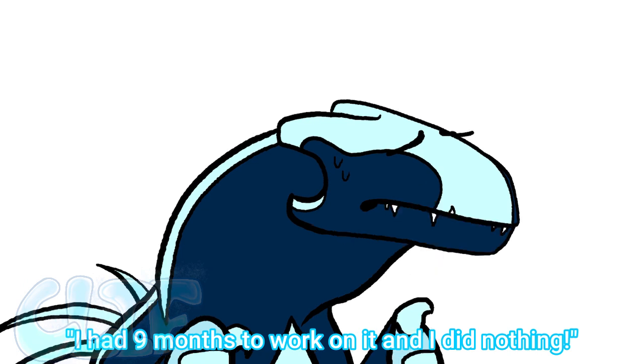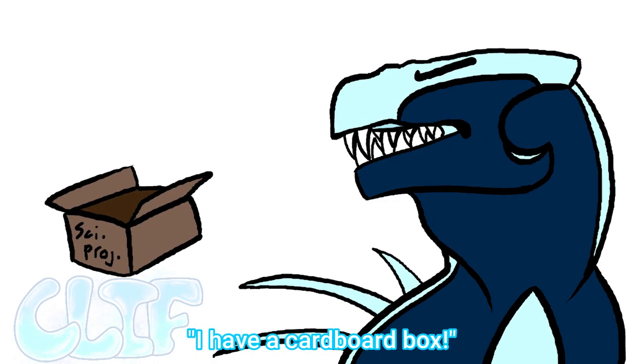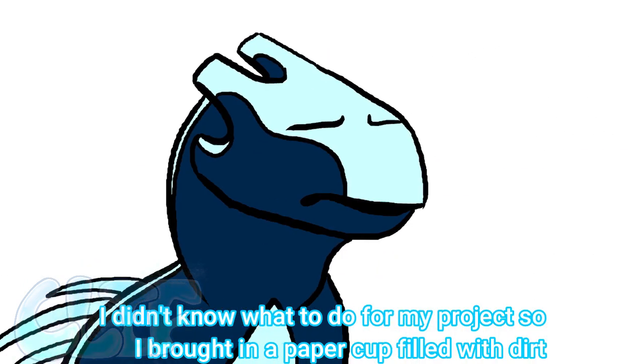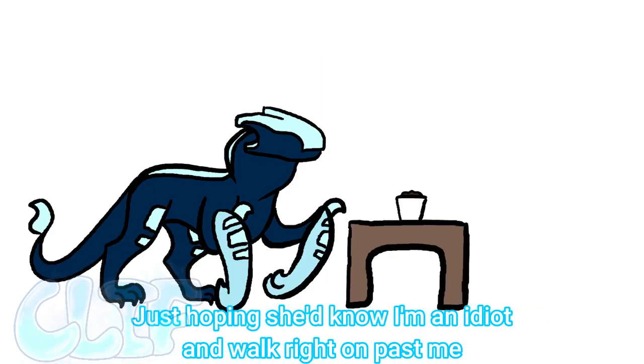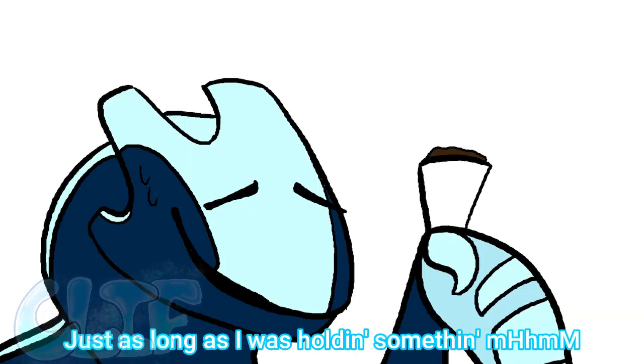I had nine months to work on it and I did nothing. I have a cardboard box. I don't know what to do for my project, so I brought in a paper cup filled with dirt, just hoping she'd know I'm an idiot and just walk right on past me — just as long as I was holding something.